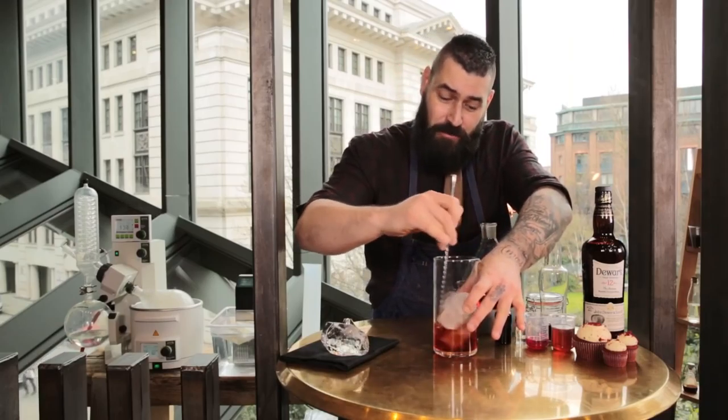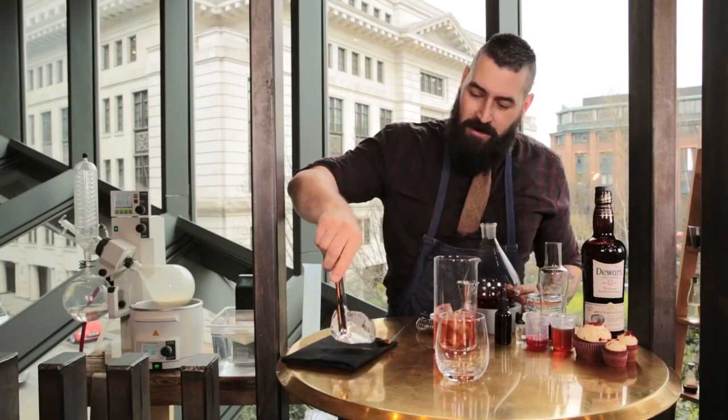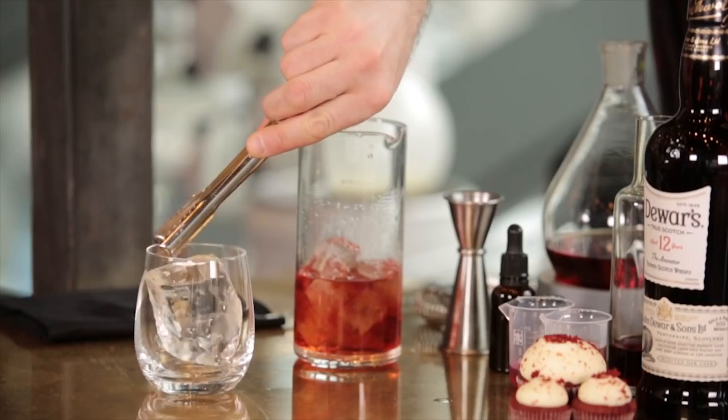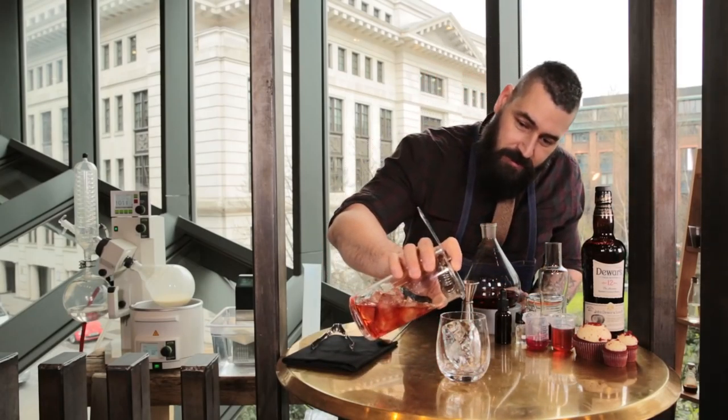Now we need to make sure we've got perfect dilution on this cocktail — give that a quick mix. So the first thing we're going to do is add a nice block of ice in our glass, and then we're going to strain this beautiful cocktail over the fresh ice.